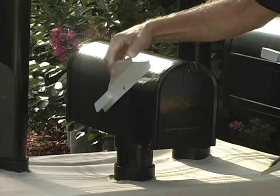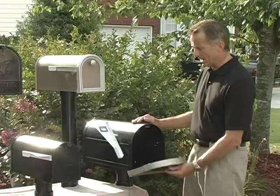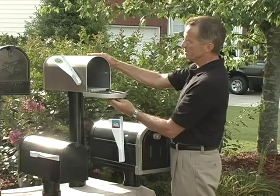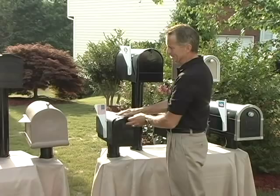Flag Up Mail In will work on any standalone mailbox. So far I've located ten different types of mailboxes where the door itself closes around the box — everything from the metals, to the plastic, to the large boxes, to the squared off boxes — and yet every one of them works very smoothly with Flag Up Mail In.